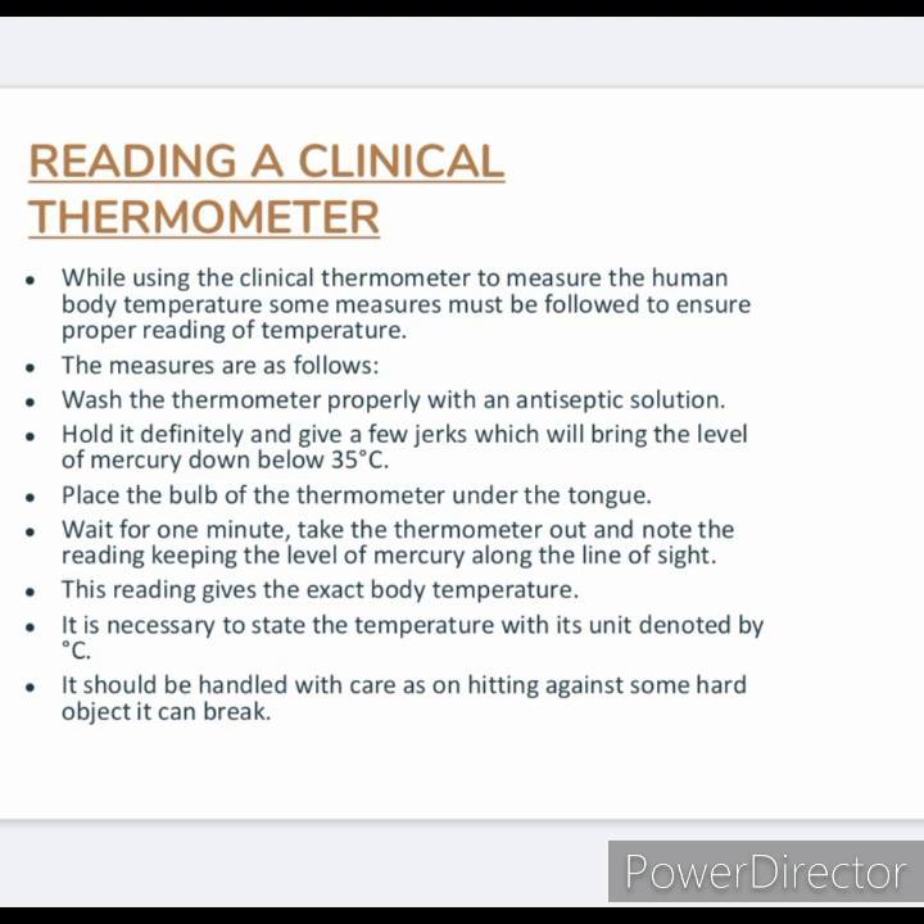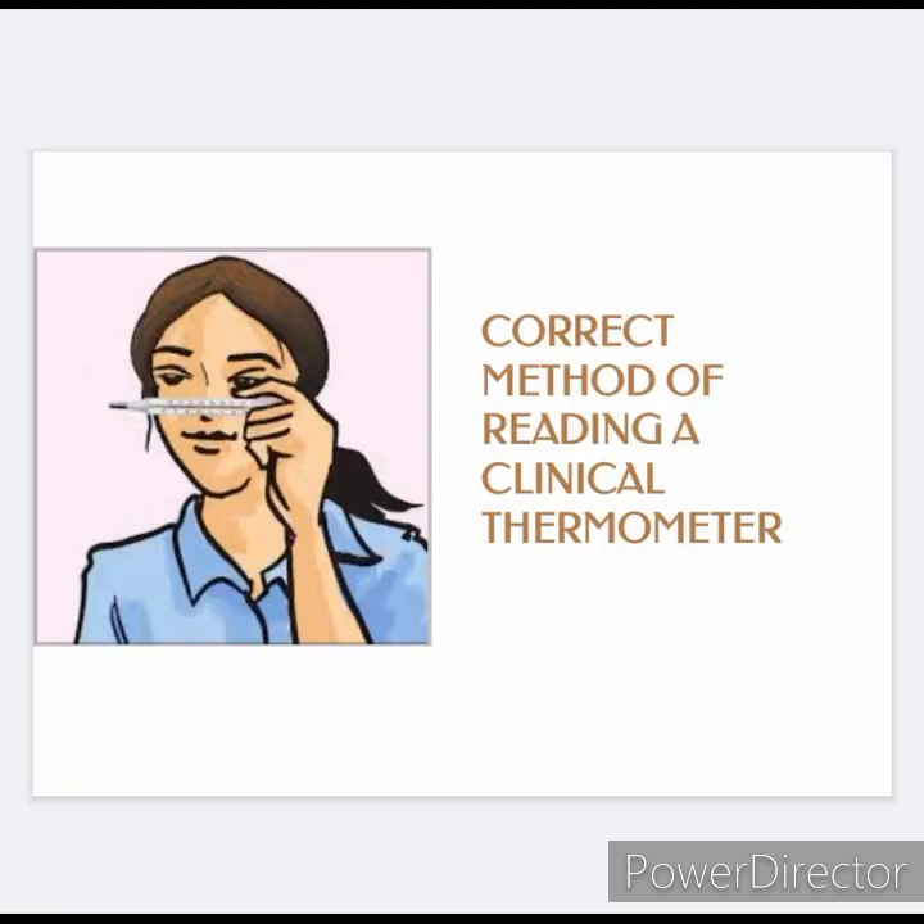It is necessary to state the temperature with its unit denoted by degrees Celsius. The thermometer should be handled with care, as hitting it against a hard object can break it. Do not hold the thermometer by the bulb while reading it. This picture gives the correct method of reading a clinical thermometer.